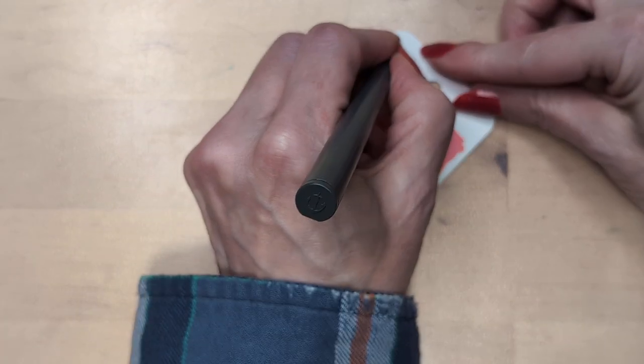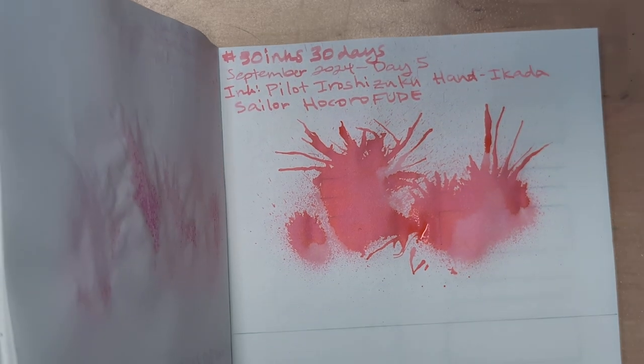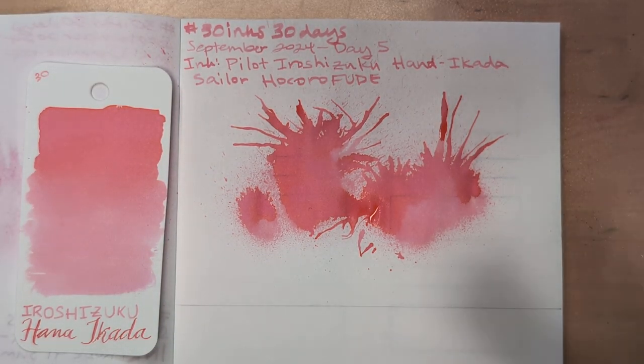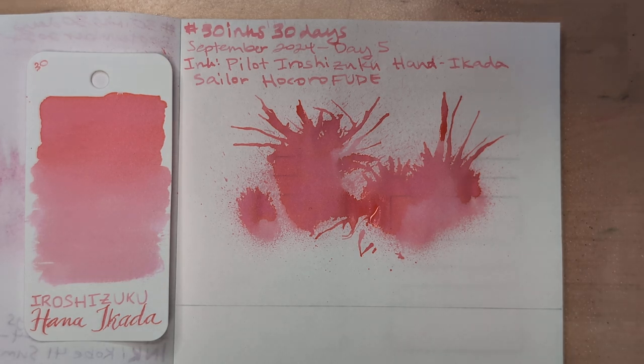Anyway, I hope you didn't mind that diversion. At the end of the month I do plan on laying out all the pinks and thinking about them some more. So curious — do you have Hana-ikada? Do you also perceive it as a warmer pink? Looking at some swatches on a website it looked fairly close to Sailor Gentle Peach, slightly cooler — which makes sense, it's peach by name. Hope whenever you're watching this you're having a wonderful day — take care of yourselves, bye bye!